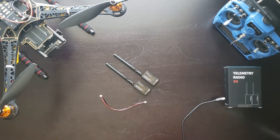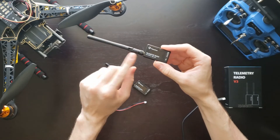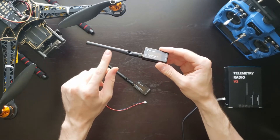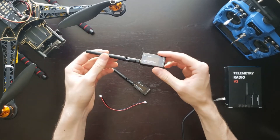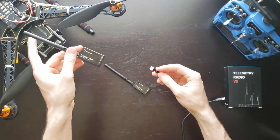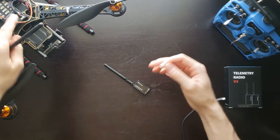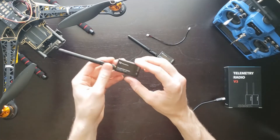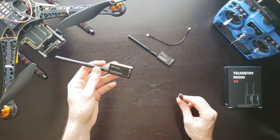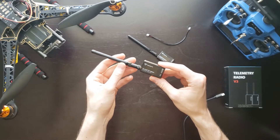Within the telemetry radio kit from Holybro you'll receive two radios. They've got this little module and a default antenna that they come with. You have the option of replacing the antenna with better quality ones to increase your range, but from my testing these standard antennas work really well for a few hundred meters. One radio will connect to the Pixhawk 4 flight controller using a six-wire cable that comes with the kit — plug it into the radio and then into the telem port on the Pixhawk 4. The other radio connects to your ground control station via a micro USB cable.